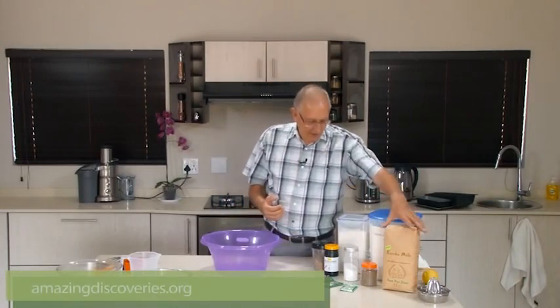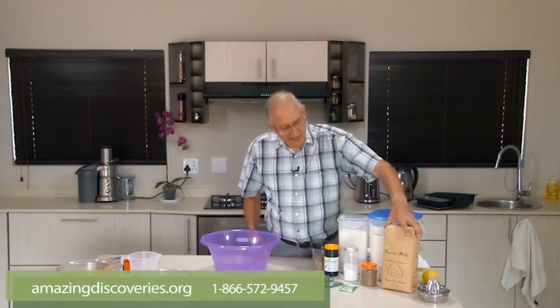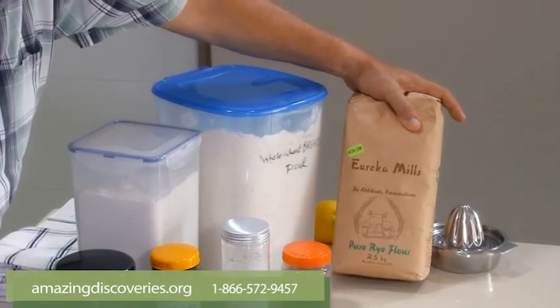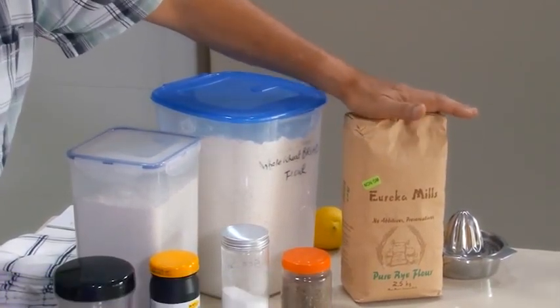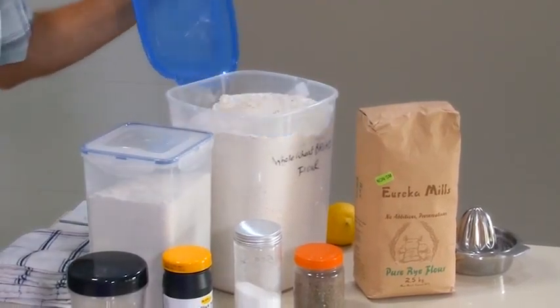Now if you take any flour — here I have some rye flour, and here is a packet of Eureka Mills rye flour, non-GM. This is stone ground flour. And here I have some brown bread flour.